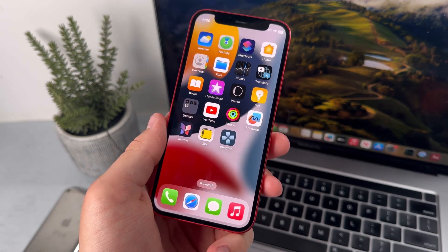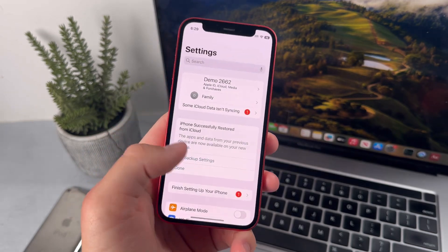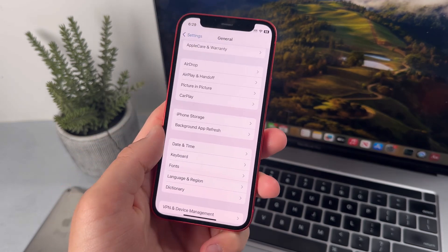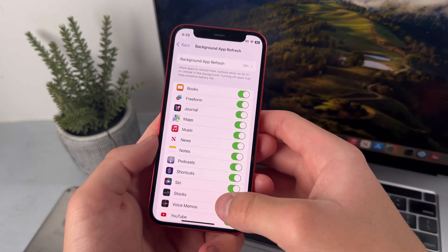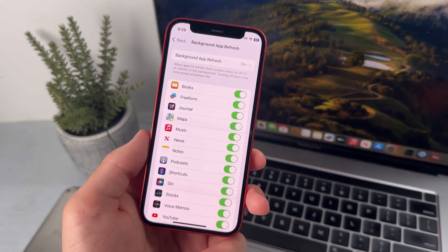My next tip is to disable background app refresh. Just head over to Settings, then down to General, and go down to Background App Refresh — it's located right below iPhone Storage. Once you're there, just disable whichever apps you don't want running in the background. And if you disable it entirely, that should save you a lot of battery.